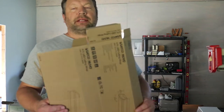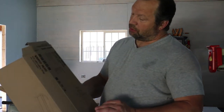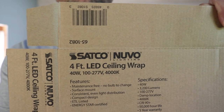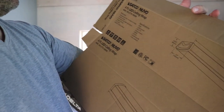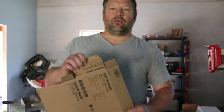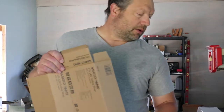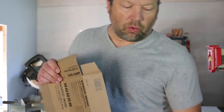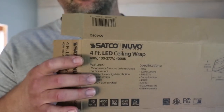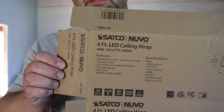I'm in the process of installing these lights in the shop. The ones I'm using are from Satco - they're four-foot LED lights, 40 watts, 3200 lumens each, and a 4000 Kelvin color temperature. So they're not real blue or what they call cool white - they're kind of in between. Normally I prefer warm white in the house, like the living room or bedroom, but out here in the shop I think a little bit whiter light is better, so that's why I went with the 4000 Kelvin.